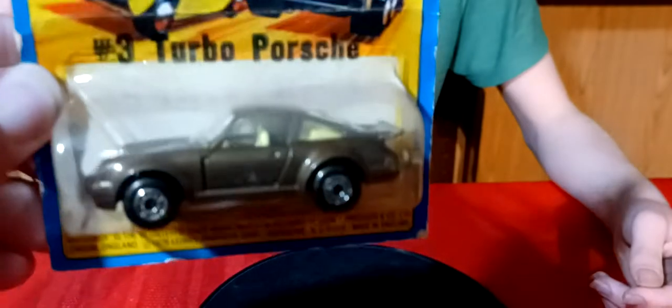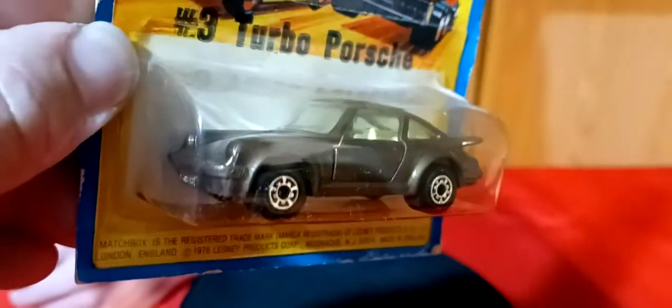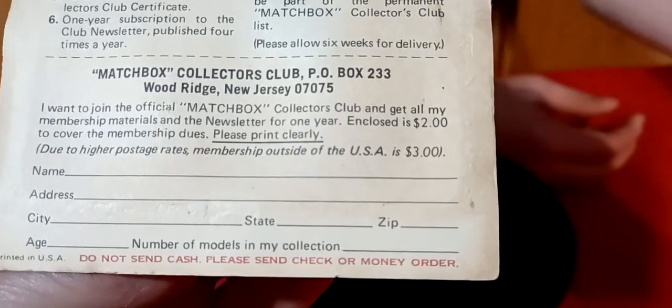And then I got the Porsche 911 Turbo in brown - 1976. Mine is just about as nice a shape as this one. This one has opening doors. 'Do not send cash - please send check or money order.'